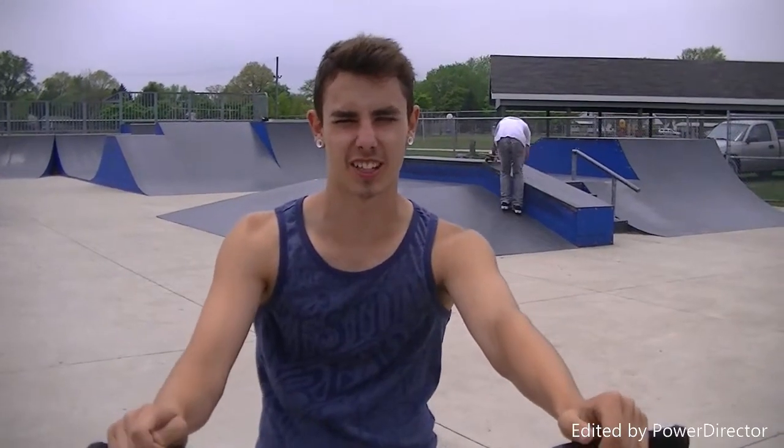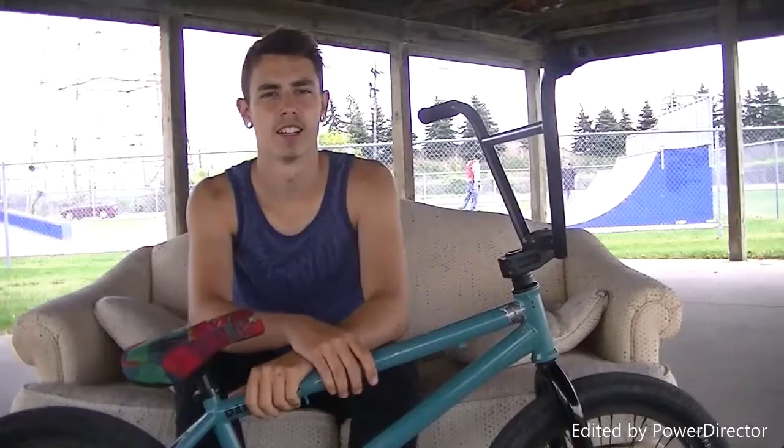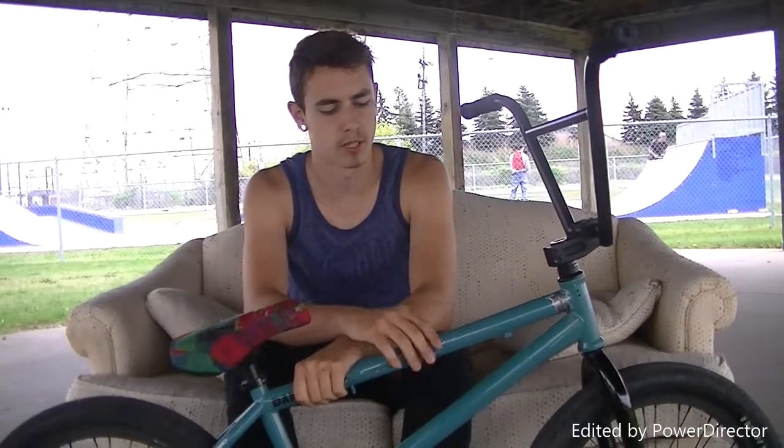It's John Schrader here, you're with Toxic BMX, and I'm going to show you how to bunny hop today. The bunny hop is pretty much the base of all tricks in BMX.